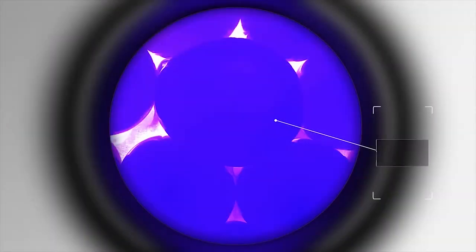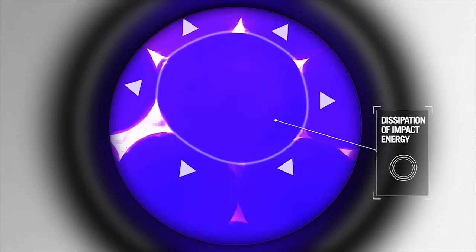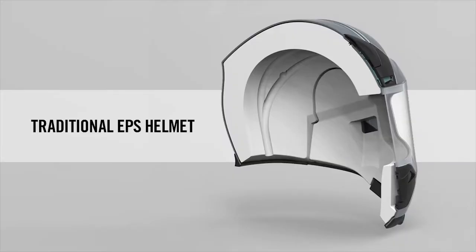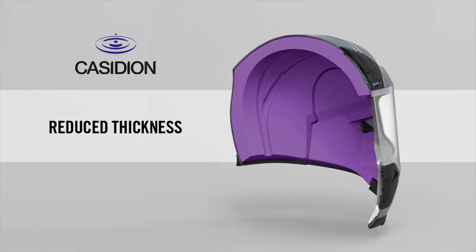Nano actually distributes that energy much more efficiently than your standard EPS foam, allowing us to create a thinner and lighter helmet. When you have a smaller helmet, you have less torque forces on an oblique impact. So a smaller lever arm means less torque.